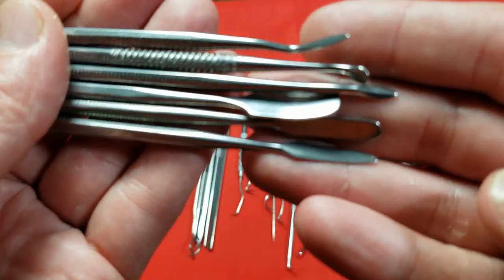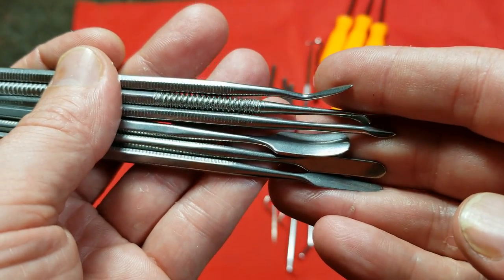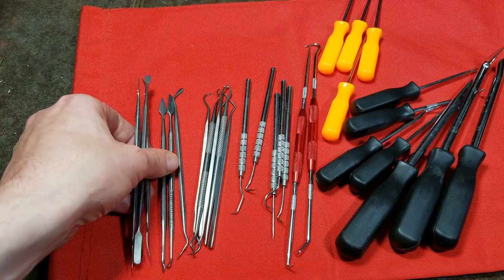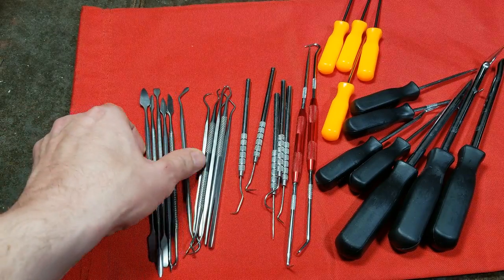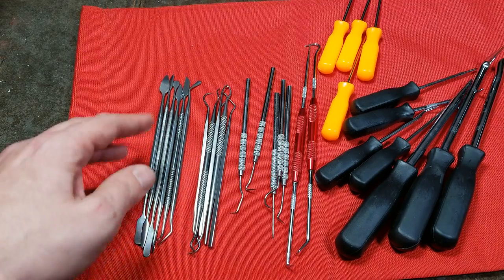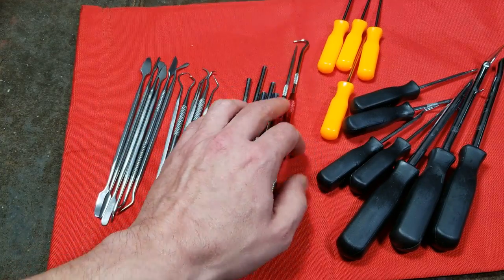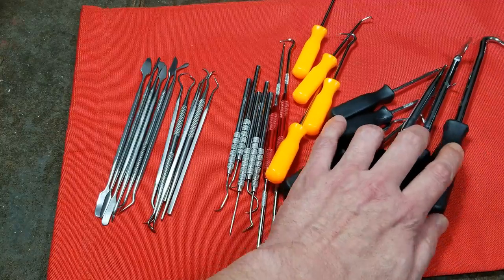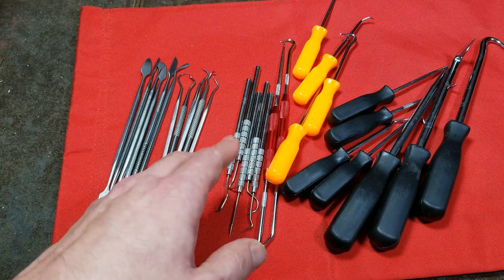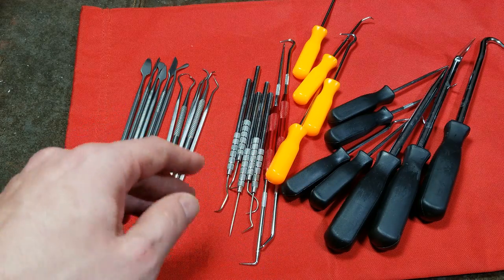Many electrical connectors — not just automotive but all sorts of applications — have little latches, and these flat tools are amazing. You can get just the right shape in there to release the latch without breaking anything. These carving tools in particular have been excellent for electrical connectors — I'd really recommend them for anybody who does electrical work on cars. That wraps up my review and comparison of all the Harbor Freight sets. I'll include the part numbers in the description. Thanks for watching and subscribing — until next time, Caddus Maximus out.